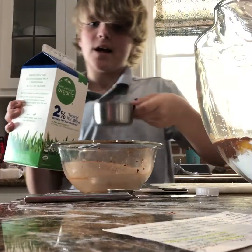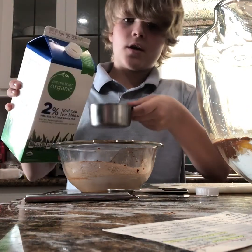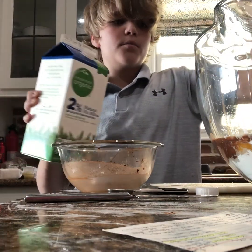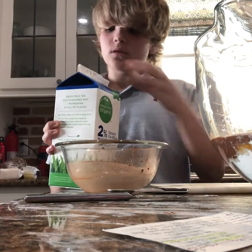Next you want to have a half cup of milk, and carefully pour the milk in. That looks good.